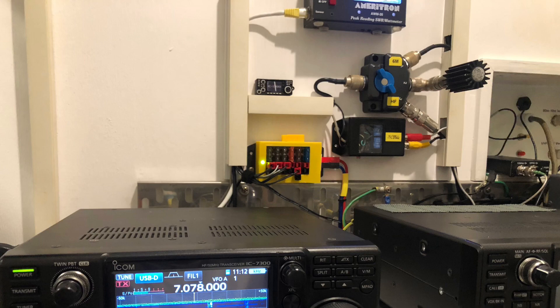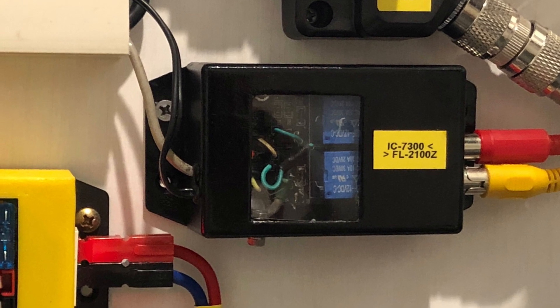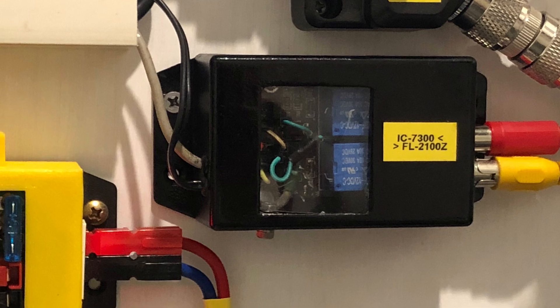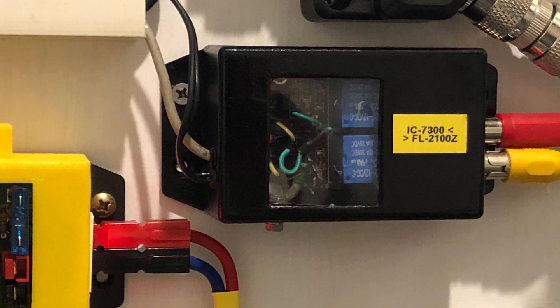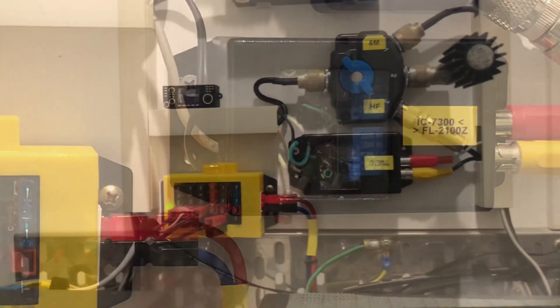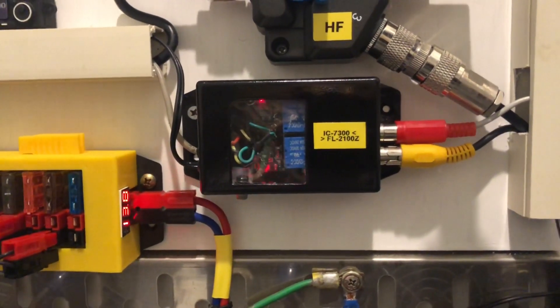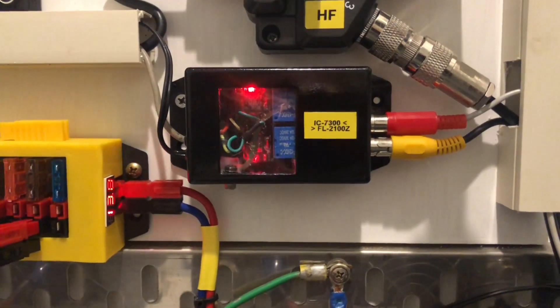This is the module I use in my shack to switch the linear amplifier, but this is a two-relay module because I also use it to switch a coaxial relay which cuts off the antenna to the SDR that I have here whenever I'm transmitting. I've just built my little relay board inside a box, so for a couple of dollars for the box and a few dollars for the board, you're off and away — so easy.